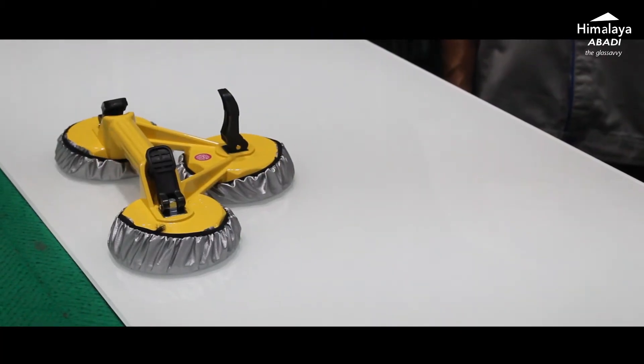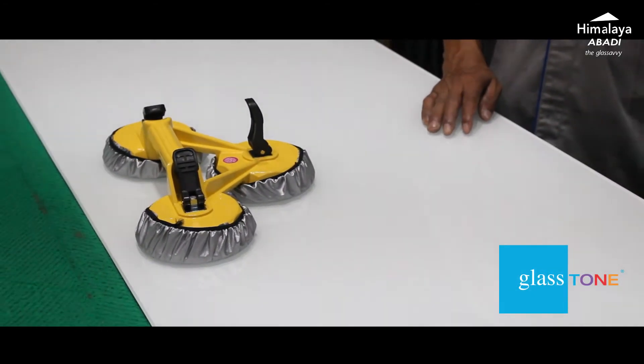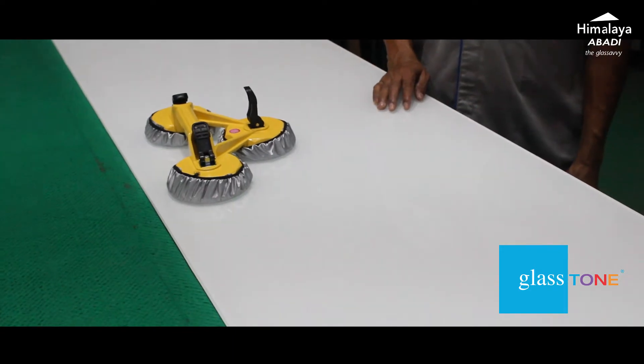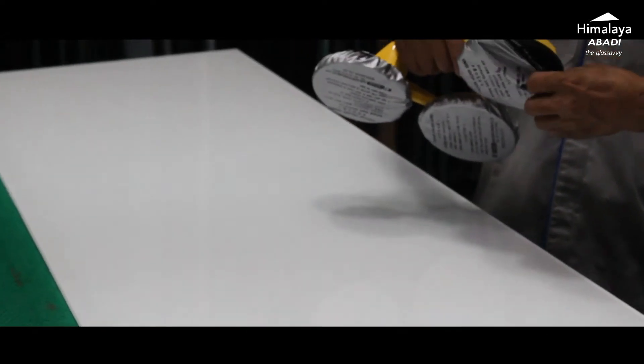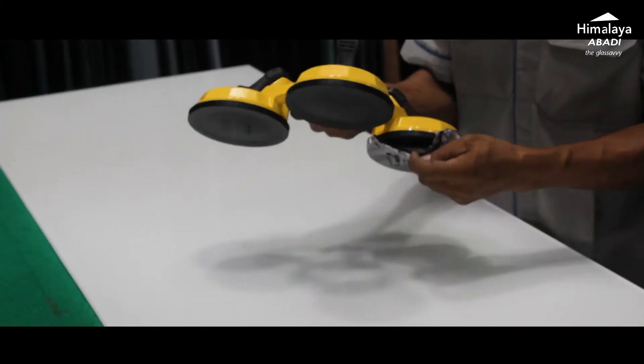For cop mata tiga, the concept is the same. We choose a thicker glass: Glasstone Super White 8mm. With a 120 kg capacity, we select a thicker and heavier glass. We place the cup on the glass surface and activate the suction with the lever.